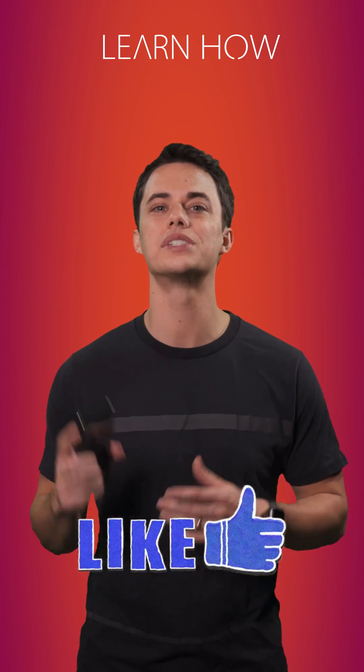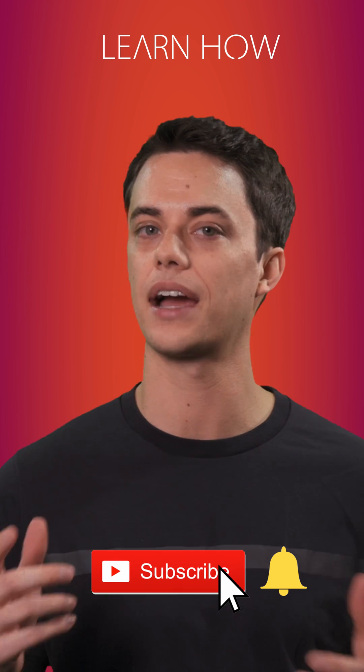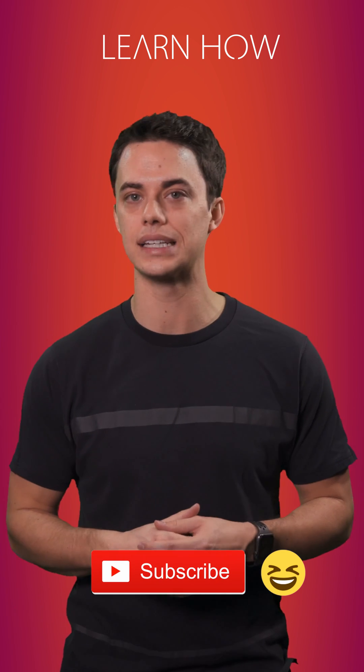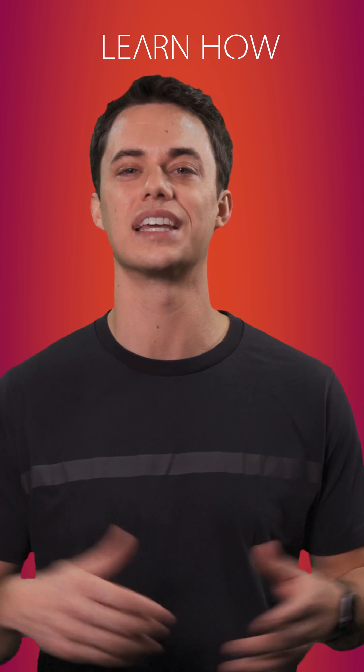If you're satisfied with this video, tap the thumbs up below. Tap the subscribe button to come back for more. There's also useful information and links in the description, so go take a peek. I appreciate your support, thanks for watching.